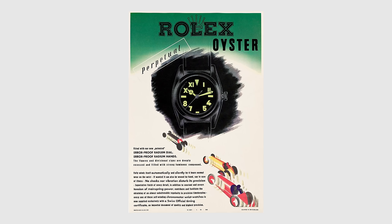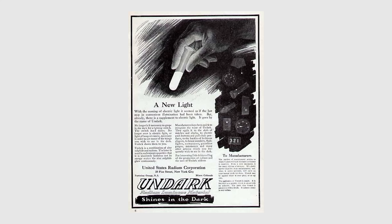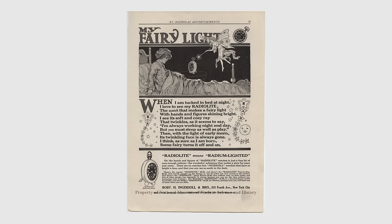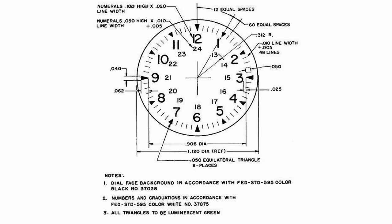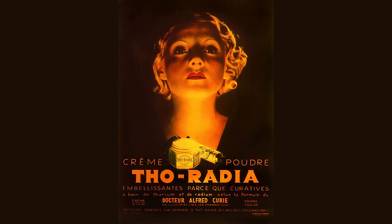Of course a watch isn't radioactive — it's a watch, not Oppenheimer's desk toy. Well, as it happens, before people knew any better, watch dials were painted with radium. Yes, deadly, deadly radium. Why? Because mixed with a phosphor, it glowed — a necessity for a watch worn deep down in the dark ocean. The use of radium became part of the military specification for dive watches up until the 1960s, when the horrific dangers were better understood. In just a few decades, we went from radium-based cosmetics to a full ban.